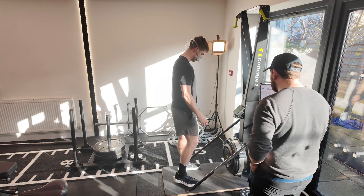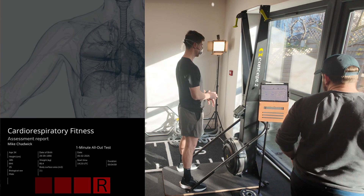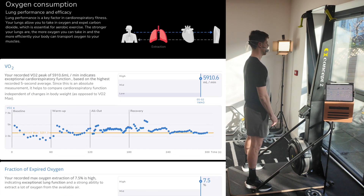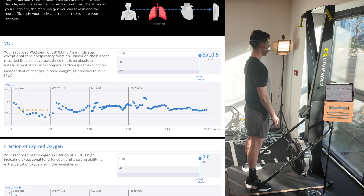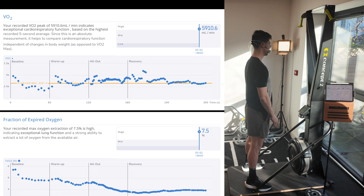I want you to stand just completely still, just breathing as normal. Throughout this protocol, don't chat with me, don't engage me — just do what you need to do. So this first note is the baseline, so we're getting the baseline data from where you sit in terms of your heart rate, your ventilation, your minute ventilation, your VO2, CO2 max, and your respiratory exchange as well.